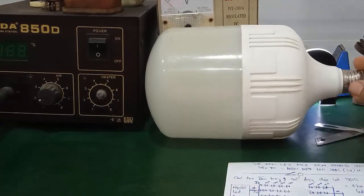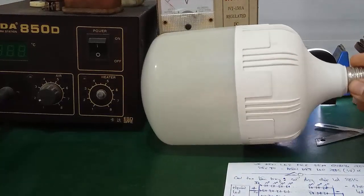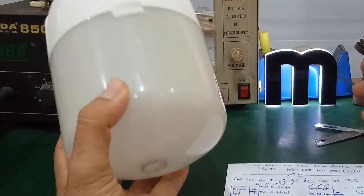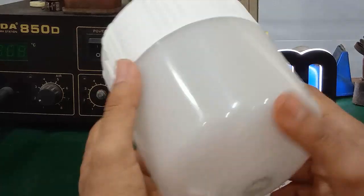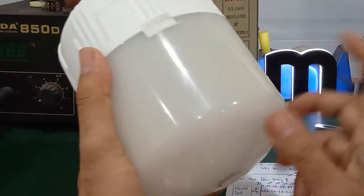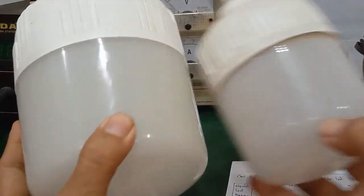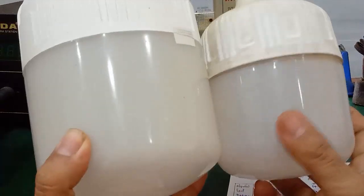Chào các bạn. Trong video này mình sẽ hướng dẫn các bạn cách sửa đèn led bulb của hãng Điện Quang. Cái công suất này khoảng 40-50W. So với những đèn led bulb thông thường mà các bạn thấy trên thị trường, cái đèn này khá to — thuộc loại siêu to khổng lồ.